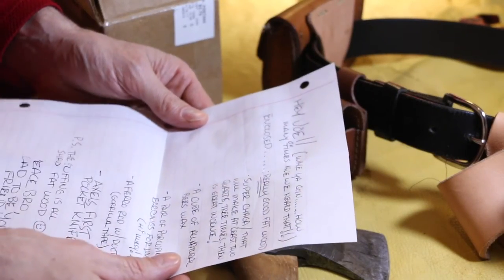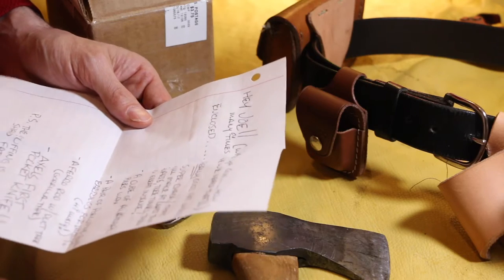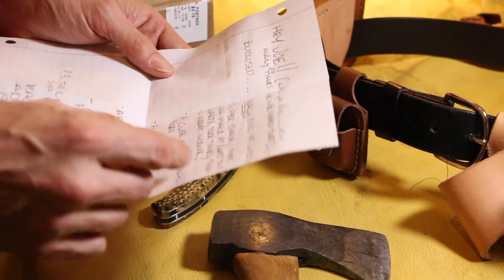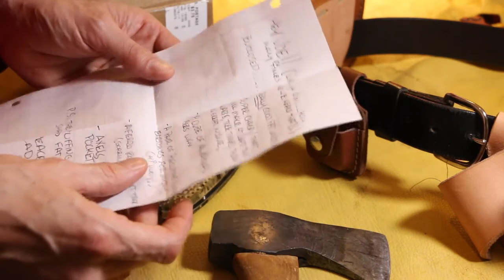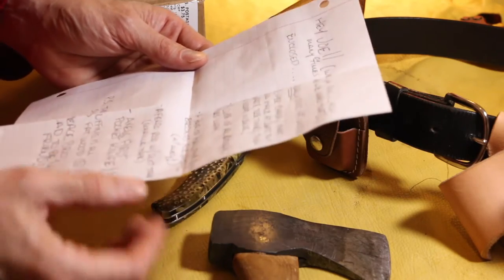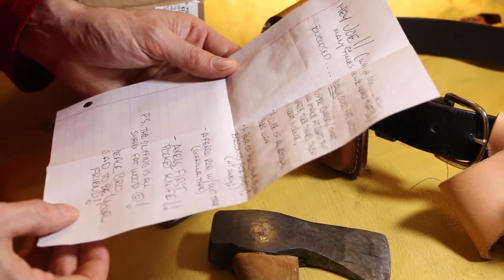Hey Joe, where are you going — how many times have you heard that? Enclosed is some really good fat wood, super chaga, a cube of all natural beeswax, a pair of porcupine quill earrings for Missy, a ferro rod with duct tape and gorilla tape, Axel's first pocket knife, and the stuffing is all shaved fat wood. Peace bro, glad to be your friend. Dude, Joe's Neon is awesome — you guys go check him out, subscribe to his channel.